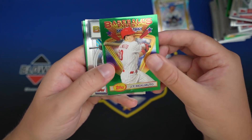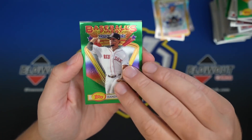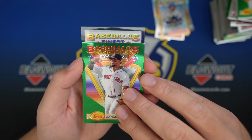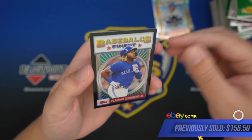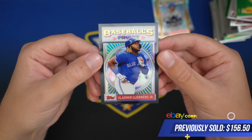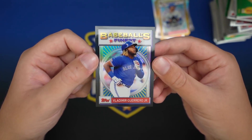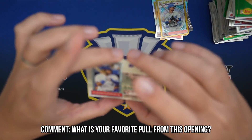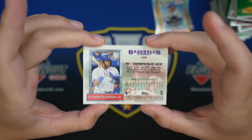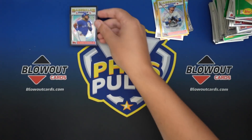Last black refractor - JT Realmuto, Blackman, JD Davis, Bogart. And our black - ooh. Not bad. Vladdy Jr. Not his rookie, but that's a really cool looking card. I love the black refractors in this set, they look so, so clean. 24 of 25 on the Vladdy - really nice card.